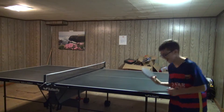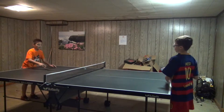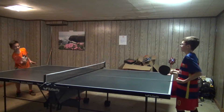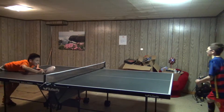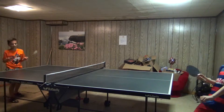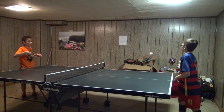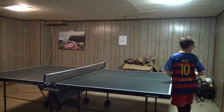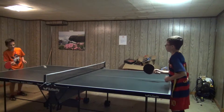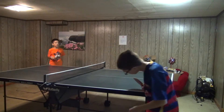Oh my! Alright. Come on! Yay! 8-2. Yay! 9-2, yay! 8-2. 9-3, because that was out for me. Don't know why you hit it. Come on! 10-3. Bruh!